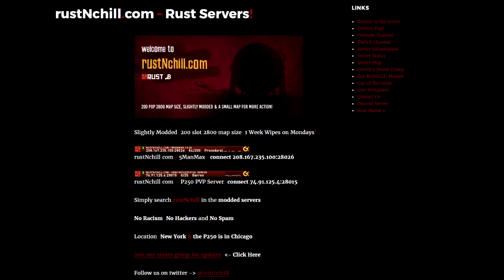Hey guys, just a quick reminder that the Rust and Chill server wipes every Monday at 3 PM Eastern, and it's a five-man group max — only five people can be in your team or else you will probably get kicked or banned. Yeah, come check it out later.